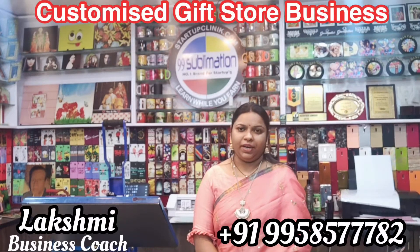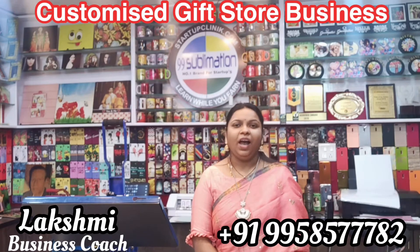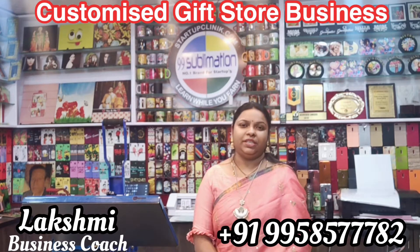Hi friends, welcome to Startup Clinic. My name is Lakshmi Mehta. I am a start-up business coach.